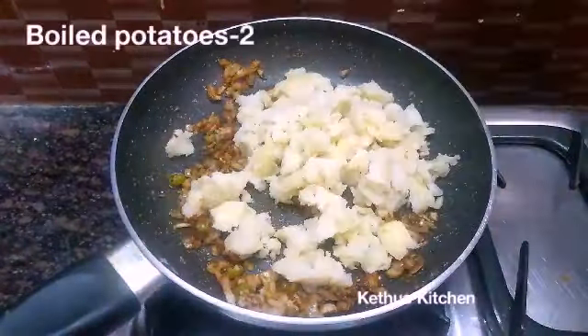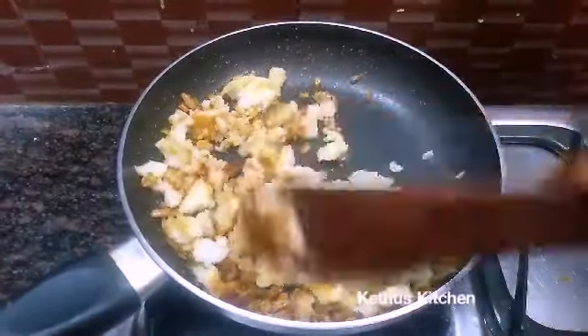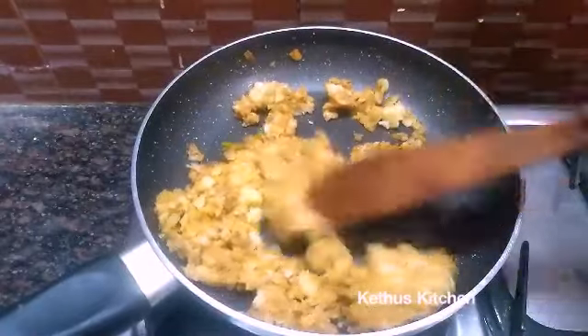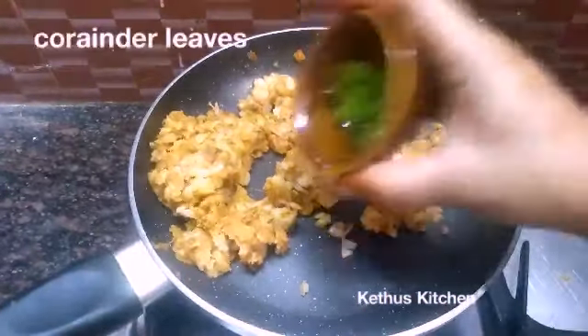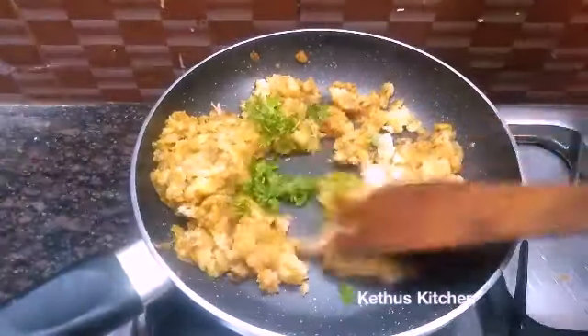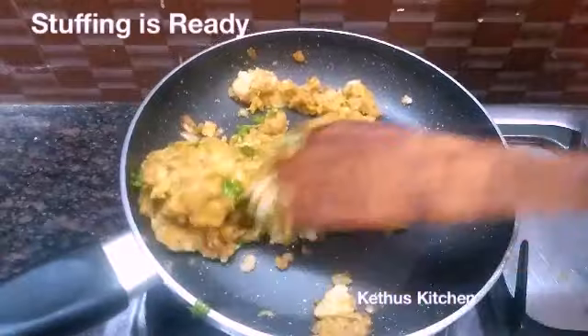We will make the dough with these ingredients. We will ready the stuffing and make the sheets.